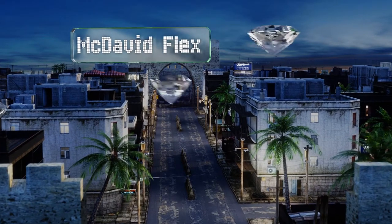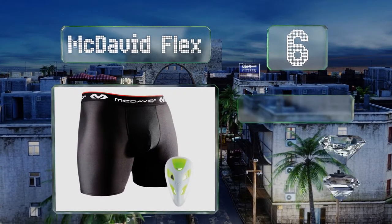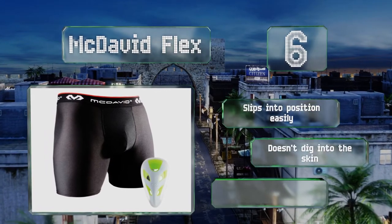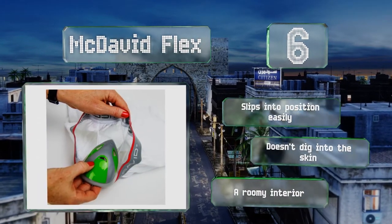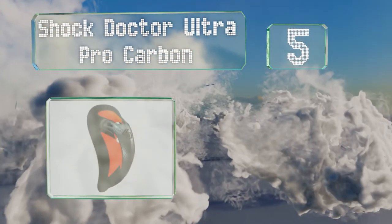Moving up our list at number six, the McDavid Flex comes with a pair of stretchy boxer briefs made from 90% polyester and 10% spandex. The guard itself has soft impact-absorbing edges that won't leave bruises if hit with a hard force, and multiple airflow holes to keep you cool and comfortable. It slips into position easily, doesn't dig into the skin, and has a roomy interior.